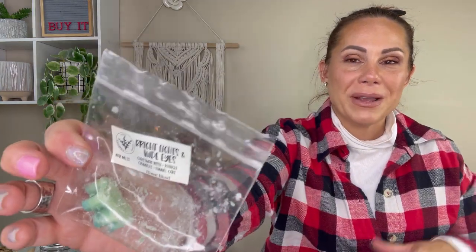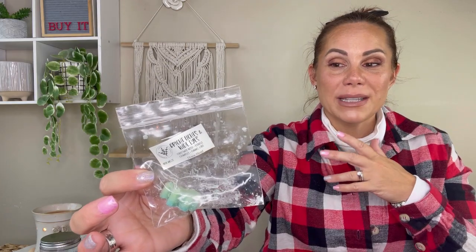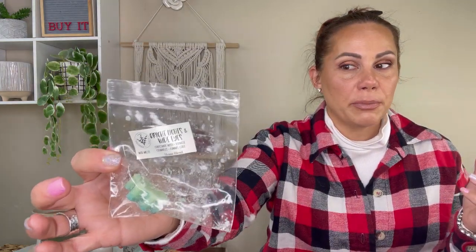Ash's Scents — she changed her name so please leave a comment if you know what it is — Bright Lights and Wide Eyes is christmas wish kringle crumble funnel cake. I won this sampler from someone on Instagram, and it has performed amazingly. Two shapes and I still didn't have enough room in my mini warmers; it was so good with such unique blends.